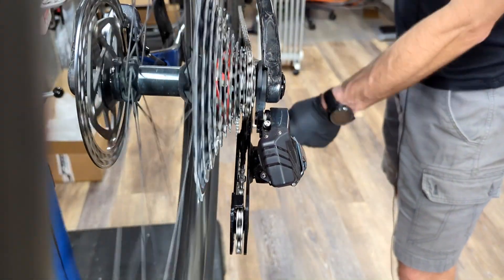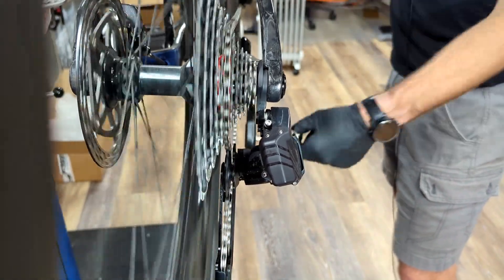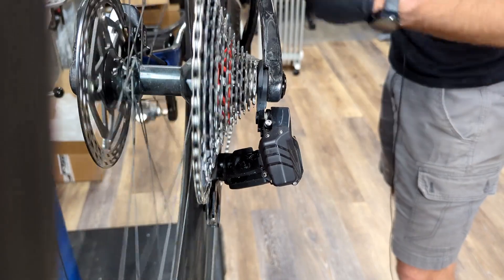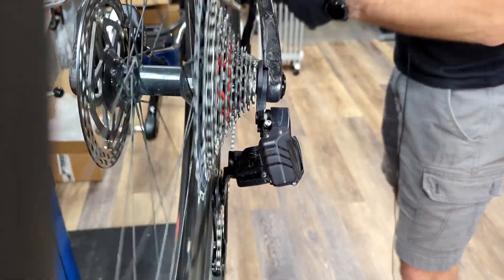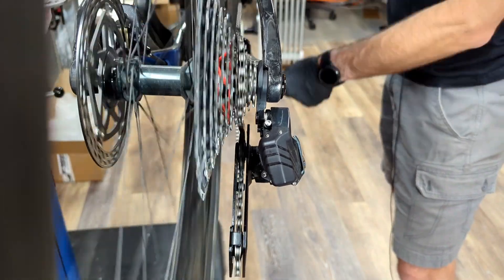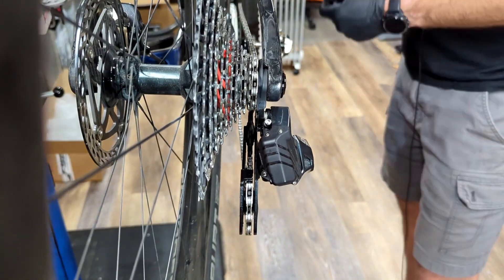Now we can shift through our gears. With Wheeltop it is set for 12 speeds — it could work perfectly with your cassette, or it may not. If you run into an issue where you can shift through the gears but a couple of gears are not shifting, I'll show you how to use the app.